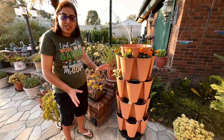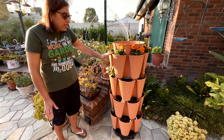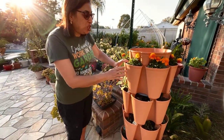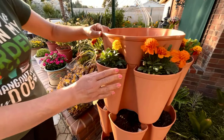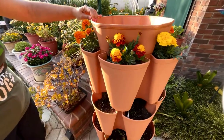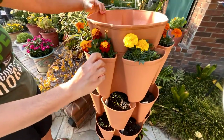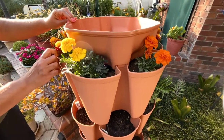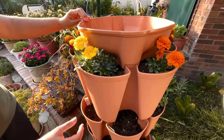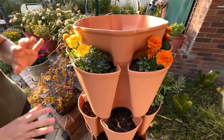It was very easy to put together — very, very nice — but it requires a lot of soil. Here I want to share what I have planted: these are marigolds. The best thing is it's on a spinner with wheels, so you can just spin it, and whichever plant needs more sun you can turn it towards the sun and keep the others in the shade. I decided to do only flowers, herbs, and smaller plants.